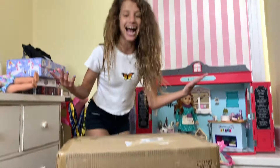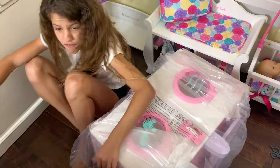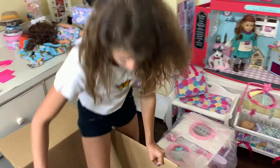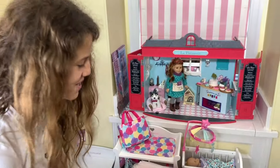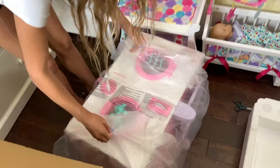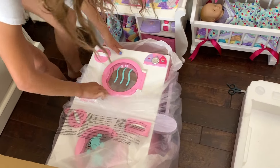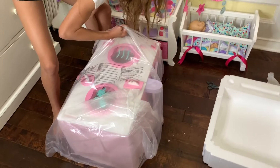Guys, this is a huge set - the box is so big I could probably fit in it! I love when American Girl sends me a big package and you're like, yay! I think this is one of the biggest sets I have, just in general, out of all my Bitty Baby stuff.